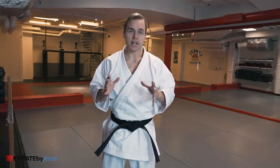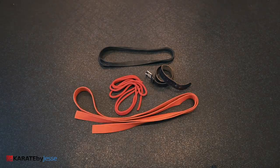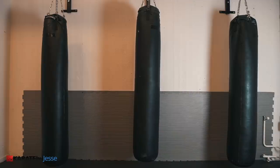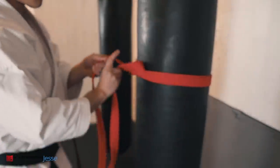The first thing you need is a rope, or a belt, or an elastic band, or something similar. I'm gonna use a karate belt. You need an attachment point — I'm gonna use a heavy bag. Now you're simply gonna combine them both, thereby creating a simple bunkai dummy.